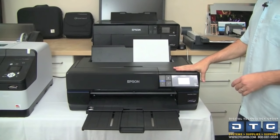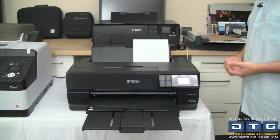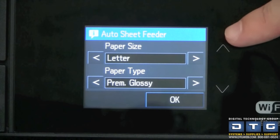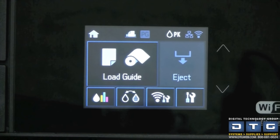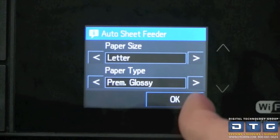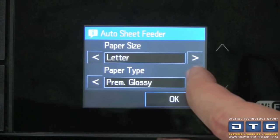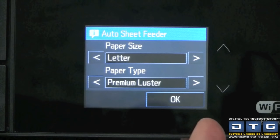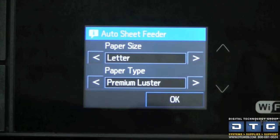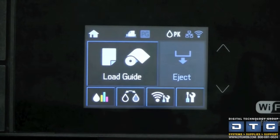Once paper is loaded, the sensor inside the printer automatically detects it. The front panel asks what paper size and paper type you're loading. We're using premium luster photo paper, so we select premium luster as our media selection. The paper type setting has nothing to do with color, but everything to do with paper thickness, so the printer can auto-adjust the print head height and feed mechanism. Once those selections are made, hit OK.